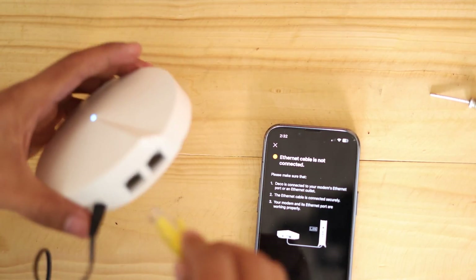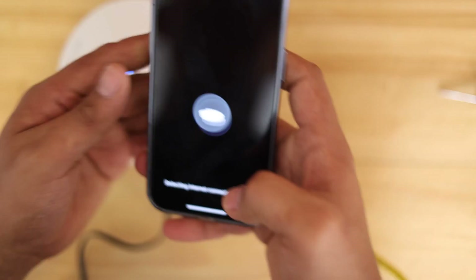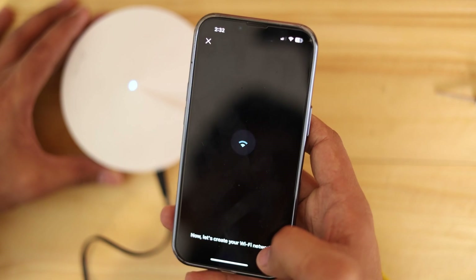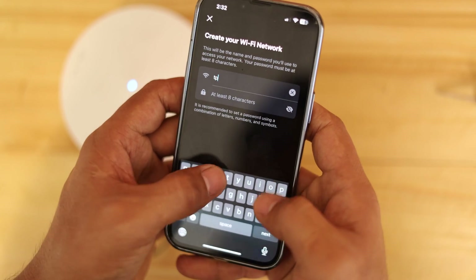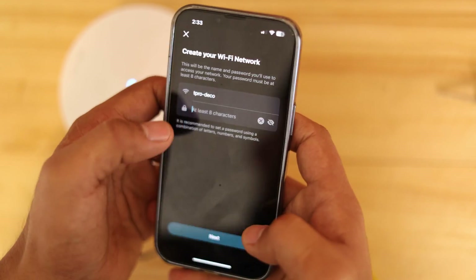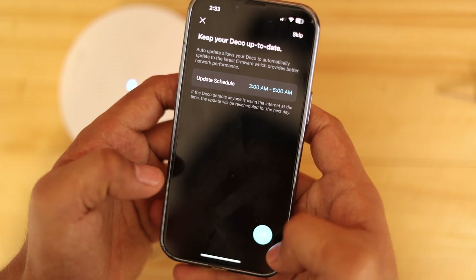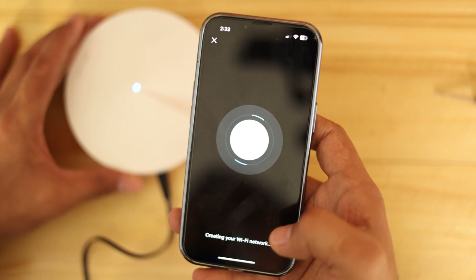Let's plug this one in so we can finish the configuration. Try again. There you go — Dynamic IP, go. Now let's create our Wi-Fi. I'll name it T-Pro Deco. This is just a test. The password needs at least four characters — I'll go with Deco-T-Pro. Update schedule is okay with me. Creating Wi-Fi network.